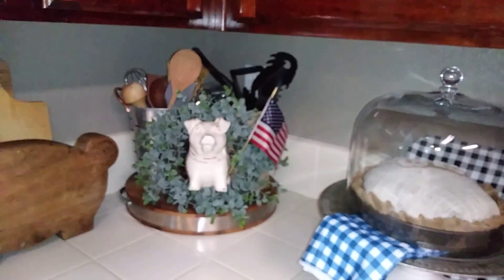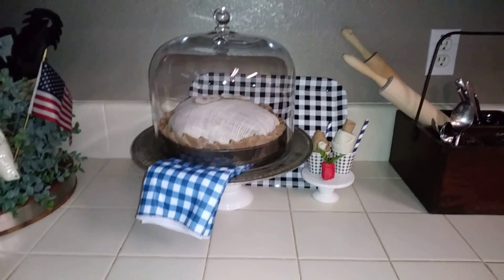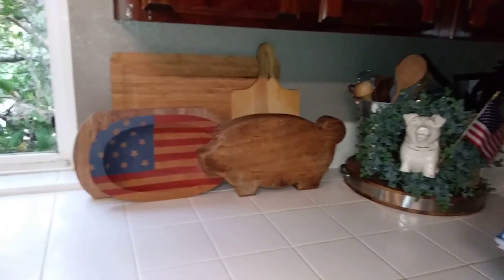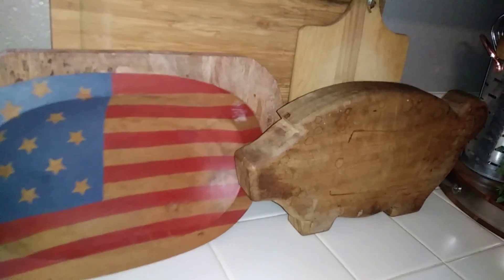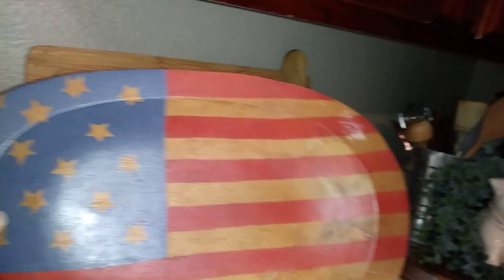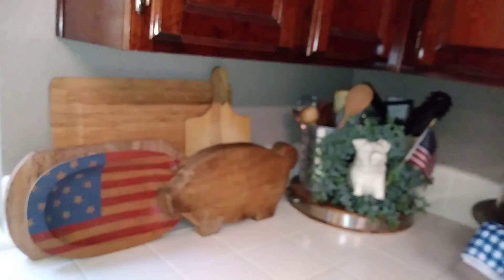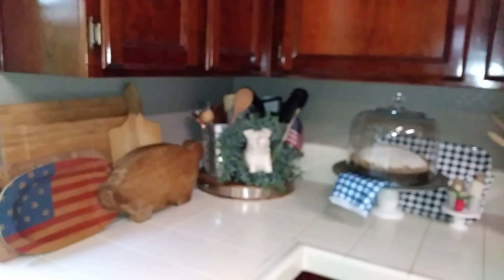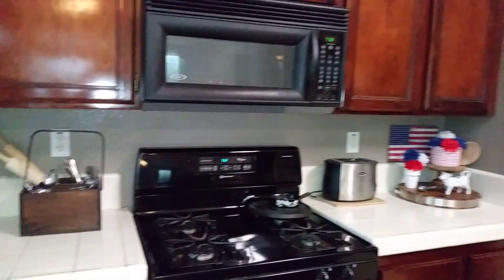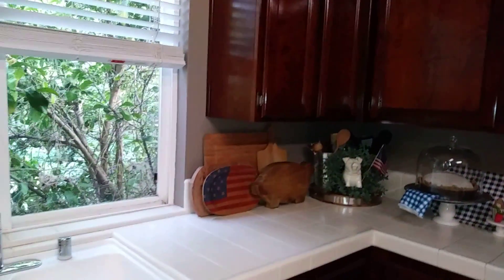I feel like for being patriotic, all you really need to do is be neutral with your colors and then add some flags sometimes, and some summery goodness like pies and ice creams. Over here are my cutting boards, and I have this little double I got from Goodwill — it was $2.19 and it's a flag. It does have a little paint on the edge, but I'm okay with it. $2.19 for a flag double — that's patriotic. So that's this little area in the kitchen.